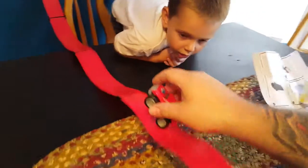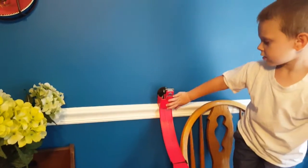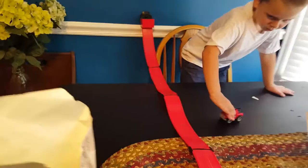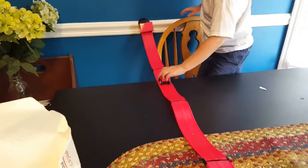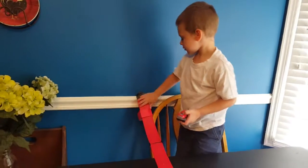Okay, Liam. Ready? Mm-hmm. Can I try? You can try, of course, buddy. Good job. Okay, let's try it again. Almost! Almost! Whoa! It did a flip, Liam! Isn't that pretty cool?